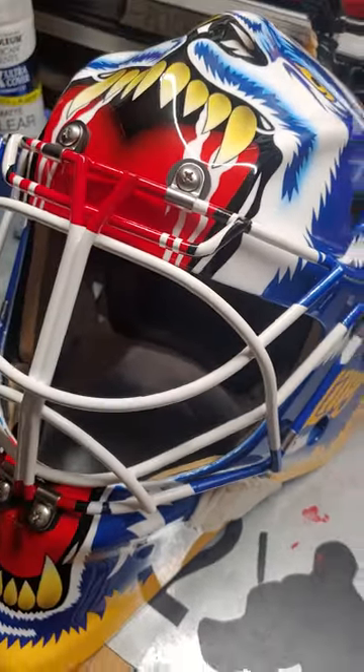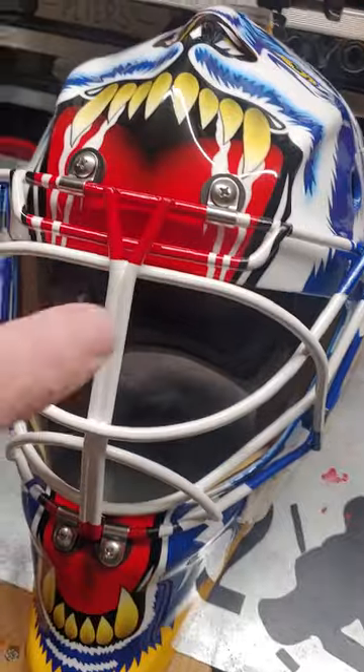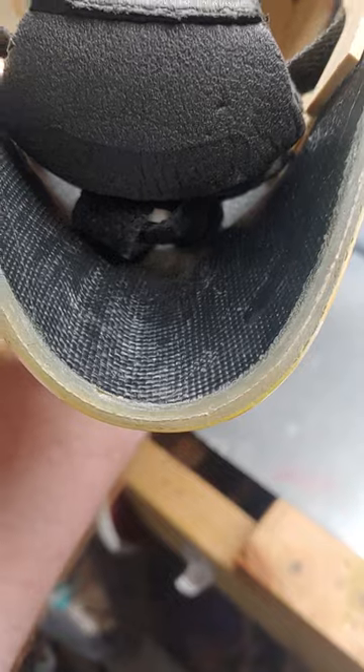Any flaws with the Fusion mask? I really don't have any problems with it. It's heavy — you can see it's got a really thick chin. But it's a solid mask, it really is.